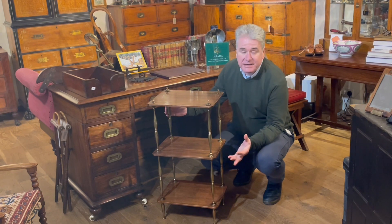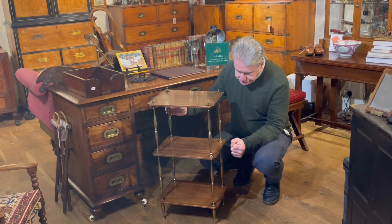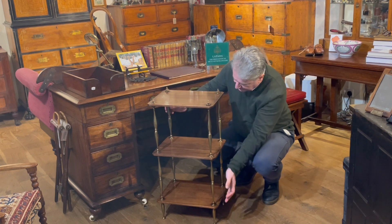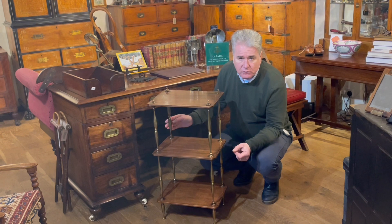This is an early to mid-19th century walnut whatnot, or etagere, with solid cast brass standards, finials and feet. And of course, like all of our things, it's made to dismantle for travel.